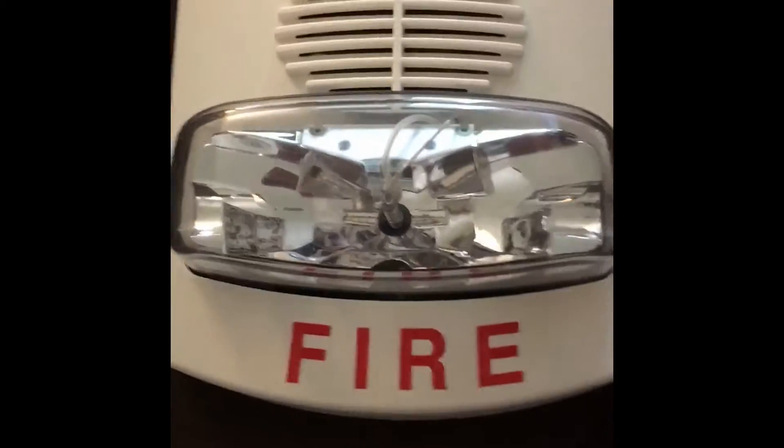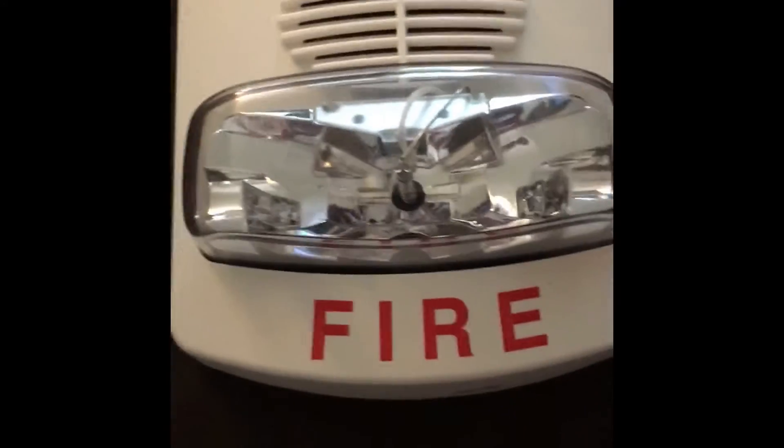Hey guys, welcome to the first video of fire alarm reviewing. In this video we're going to be reviewing the Simplex 4903-9454 True Alert speaker strobe fire alarm. This is a really cool fire alarm, I like it.